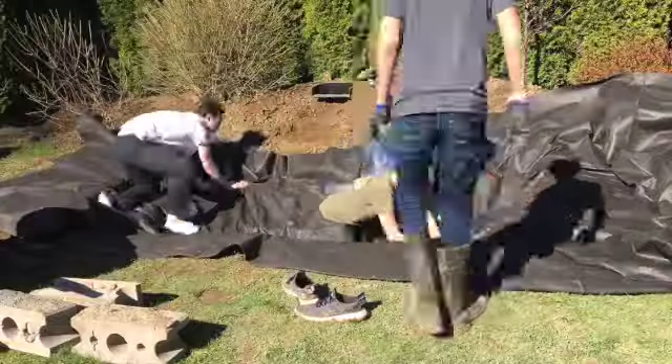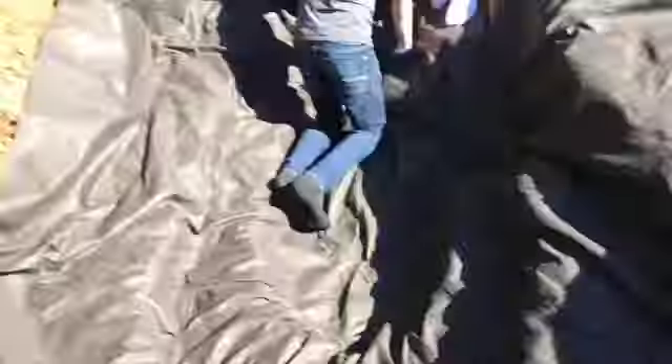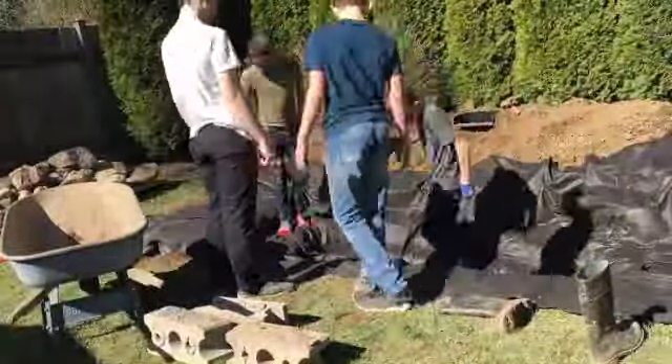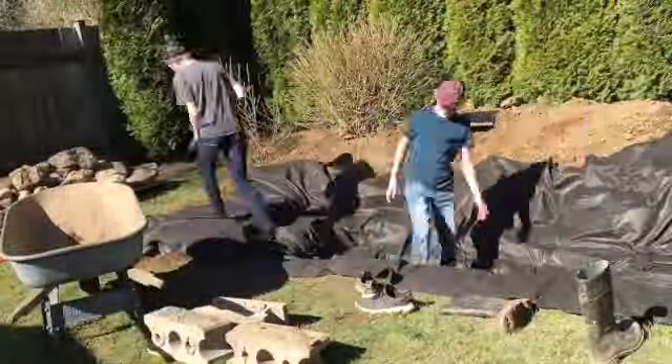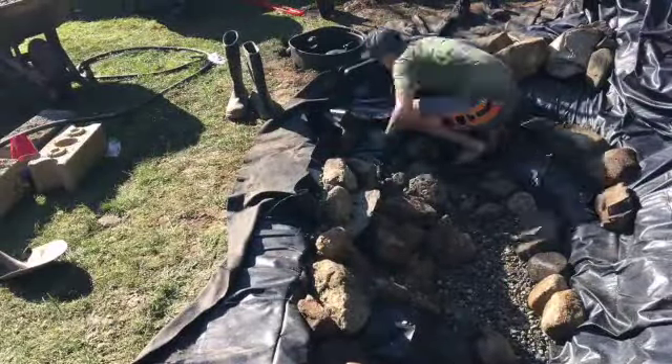We flattened it out — Malachi sat in it like it was a hot tub for a bit. Then we leveled it out; it was cutting really close to the edge. We dug it a little too far but that was okay.